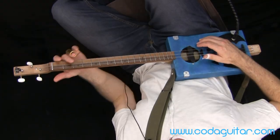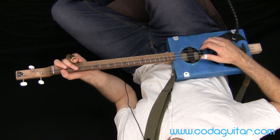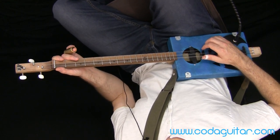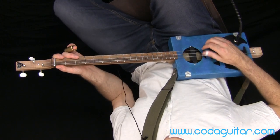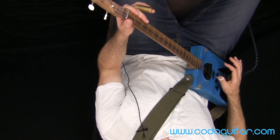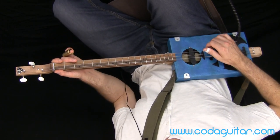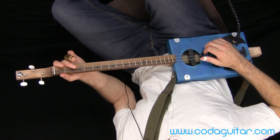We've got a similar picking pattern to what was covered in the previous picking exercise lesson. Your thumb is keeping a regular pulse, basically playing where you'd normally tap your foot — on the beat. I'm doing a little bit of palm muting here, which helps to separate the sound so the bass has got a different tone to the higher notes.